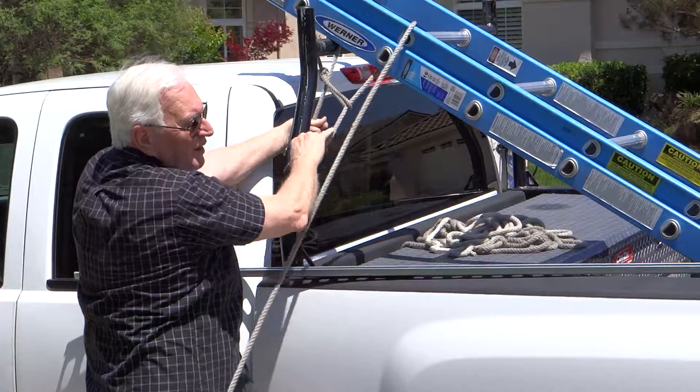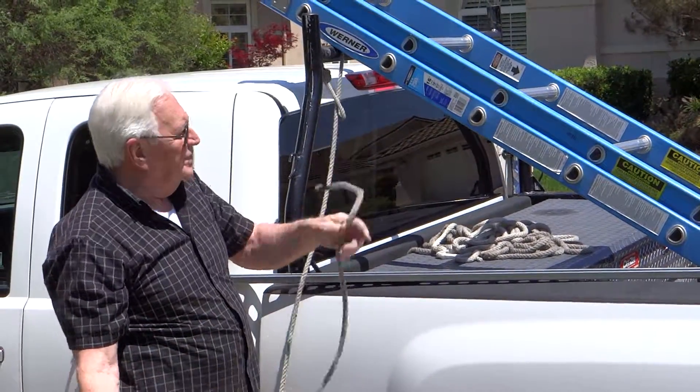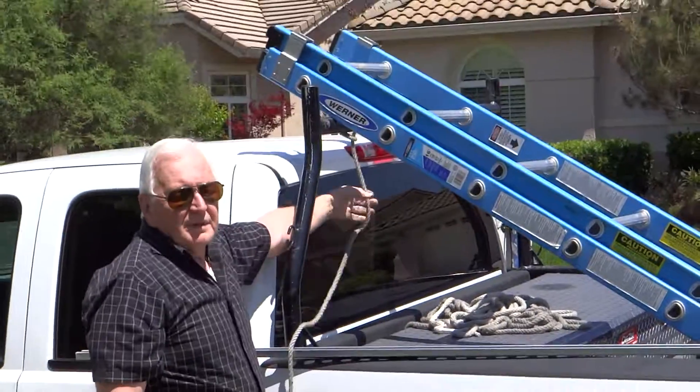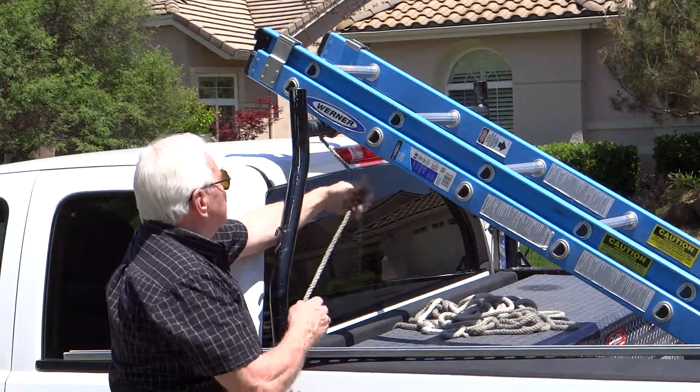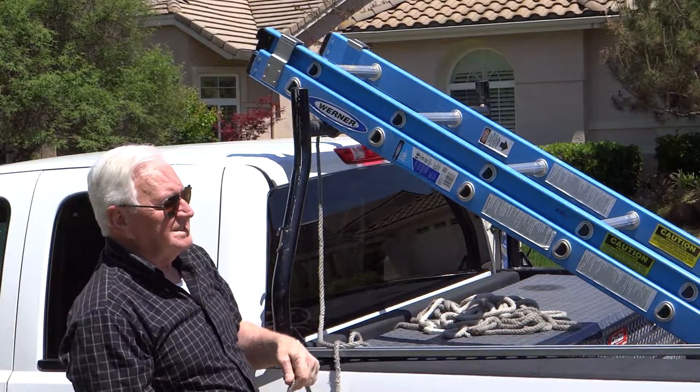I only have one bar — one half rack. A lot of guys have a full rack. You can do the same thing with a full rack as you can a half rack, except this one needs to be tied down so the end stays in the truck.